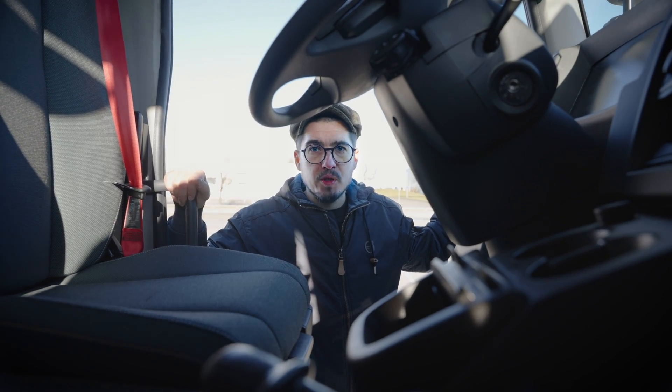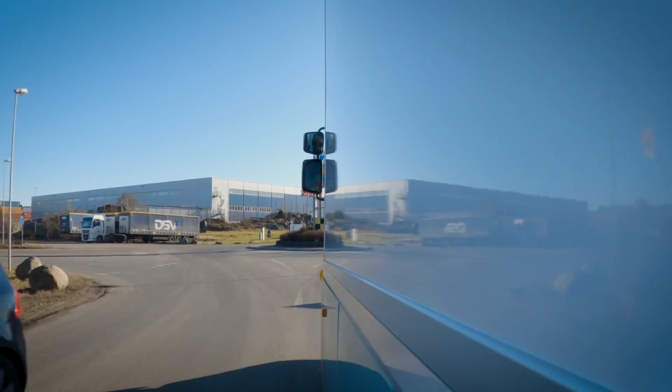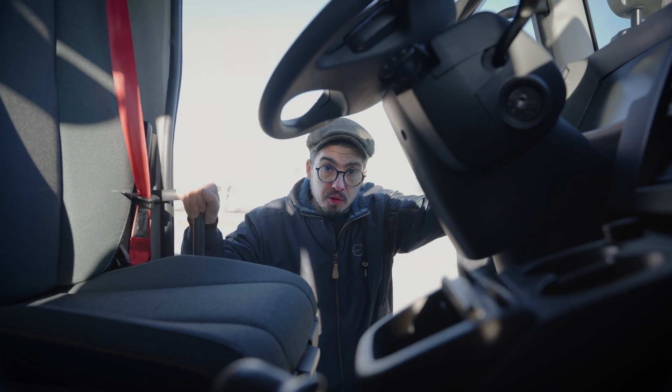Try to plan ahead. It's always better not to brake, but if you need to brake, then spread the braking over a long distance so we can charge the batteries with what can be recaptured. The less you brake, the better you do.